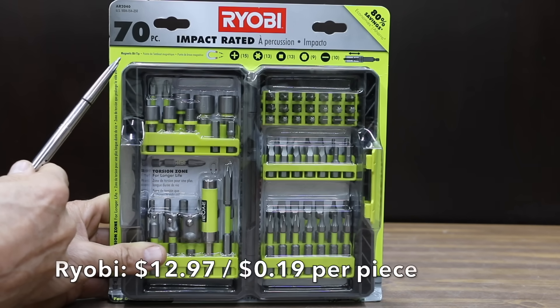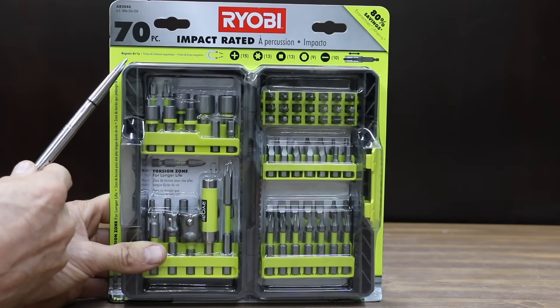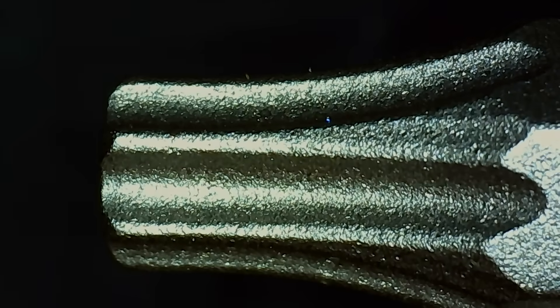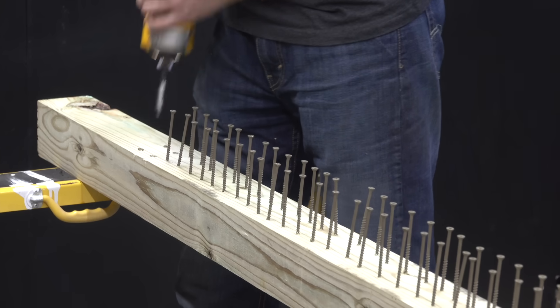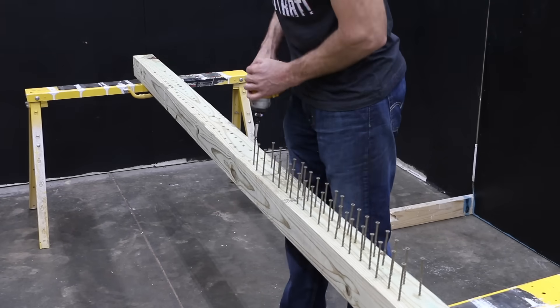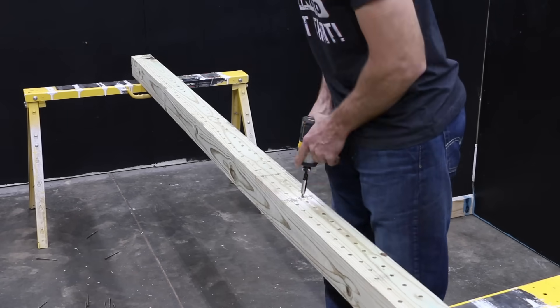At a price of $12.97 for 70 pieces, or only 19 cents per piece, is this Ryobi brand. Impact rated, torsion zone for longer life, made in Indonesia. The Cobalt definitely provides a much more secure fit compared to the Ryobi. While the Ryobi didn't seem to fit quite as well as the Cobalt, it did seem to perform about the same. Just like the Cobalt, the Ryobi didn't always release from the screw, which definitely seemed to slow things down a little.